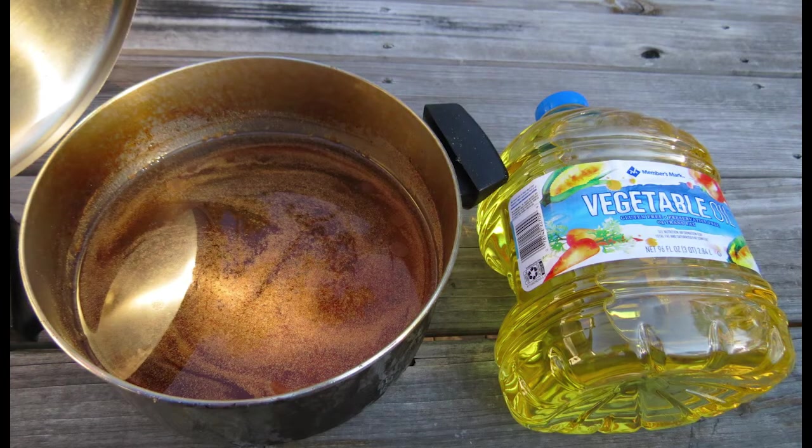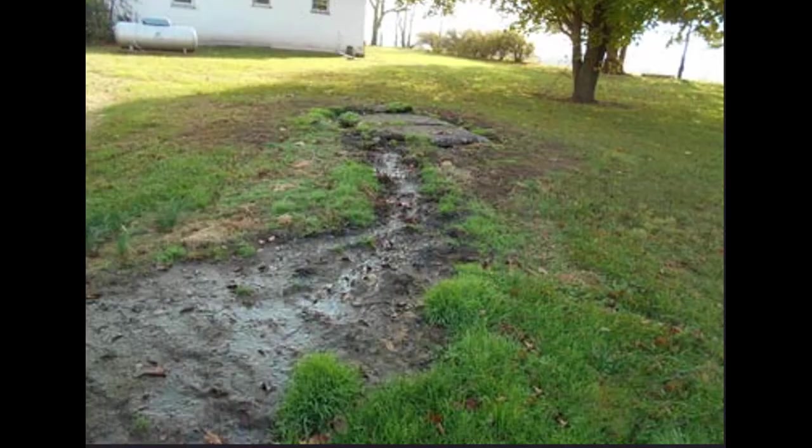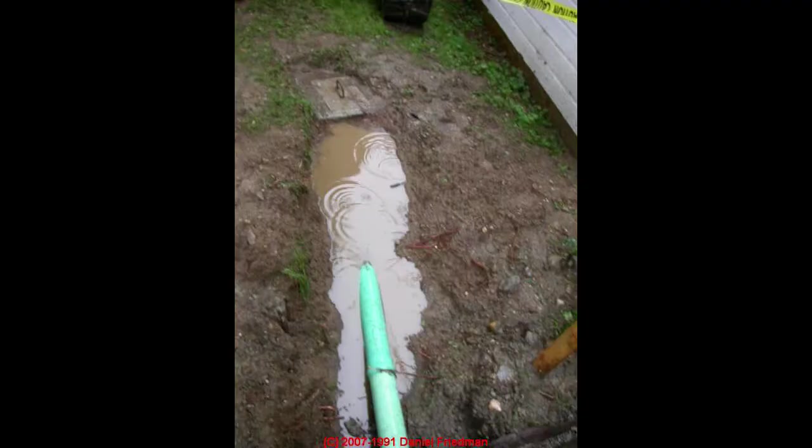Probably one of the bigger issues of all is grease. What grease will do is actually waterproof your system. When it gets in there, it's going to harden up against all the pores and outlets of the field line and even into the gravel, and it'll just waterproof it. What will happen is water starts backing up and it's either going to boil up in the yard or back up into the house. So always pour that grease into a container — and the good news is there are places you can take it for free.